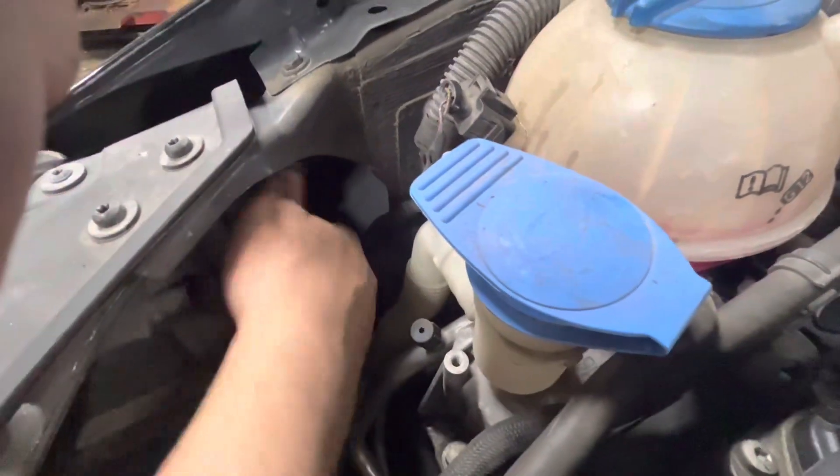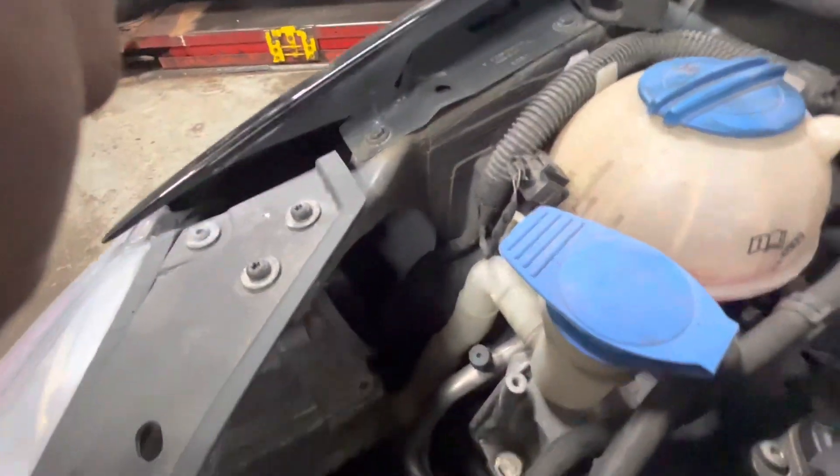You just go to this cover right here in the back, turn it counterclockwise a few degrees, pull it straight off.